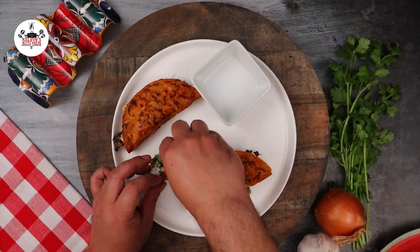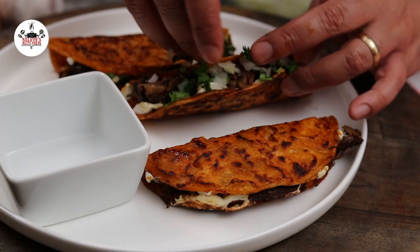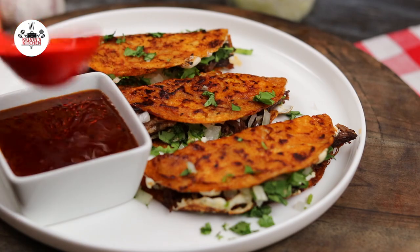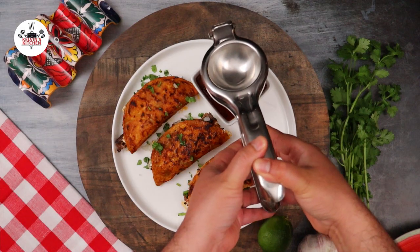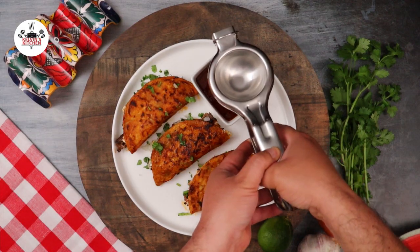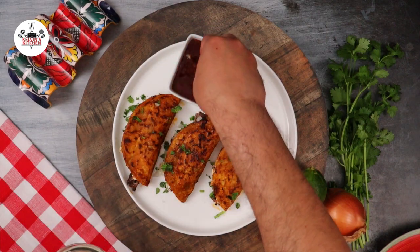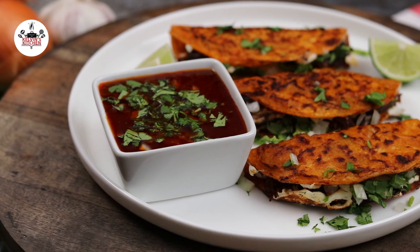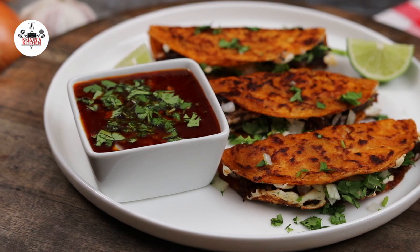You may garnish with diced onion and fresh cilantro. Pour some of the consomme into a small serving bowl, then squeeze the juice of 1 fresh lime. Top it off with diced onion and fresh cilantro. And now you are ready to enjoy your birria queso tacos.